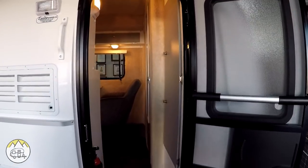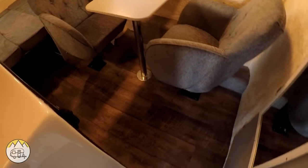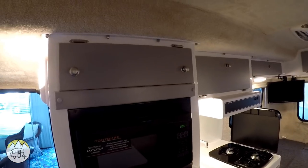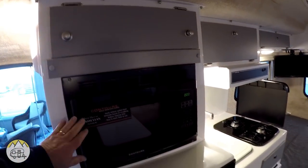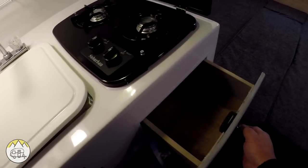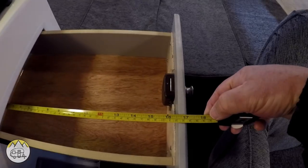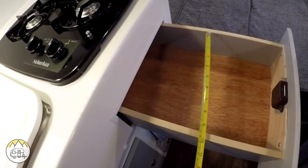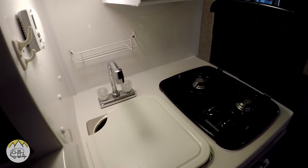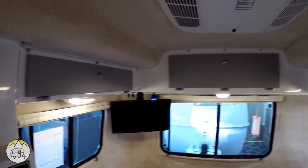We're going to walk into the Freedom Model. First thing you notice as you walk in is the new flooring — this is the vinyl floor. You can see the new colors. Same cabinets, they work the same way. This one has the microwave in it, the fridge, the kitchen cabinets, the drawers. We've had some folks ask us what are the dimensions — the drawer is 16 and a half inches deep, 10 inches wide on the inside. The runner stove, sink, overhead storage up here and storage across the back at the top.